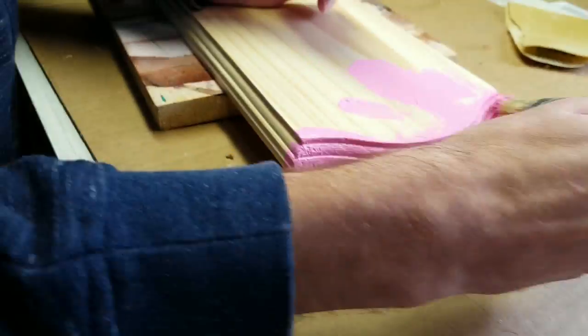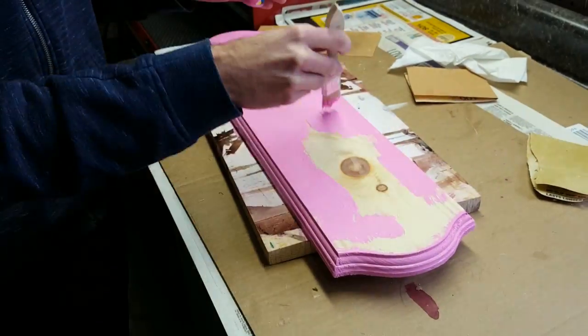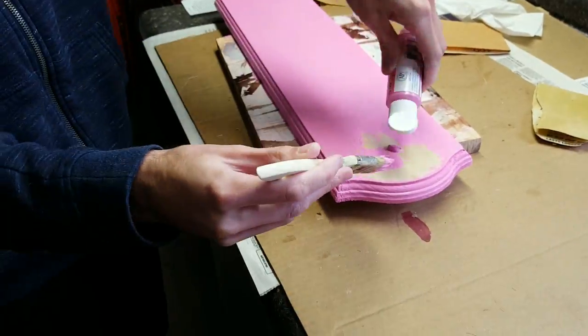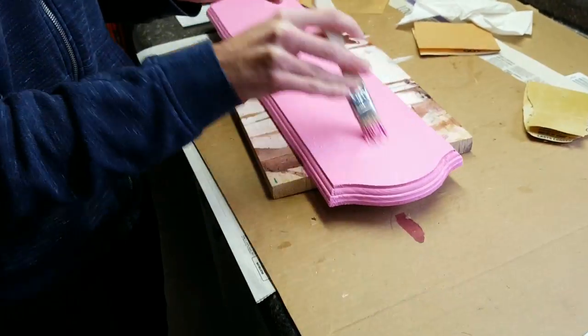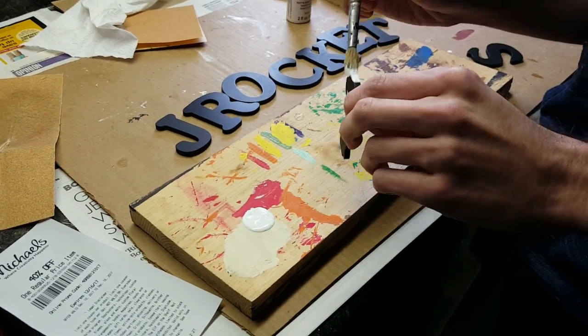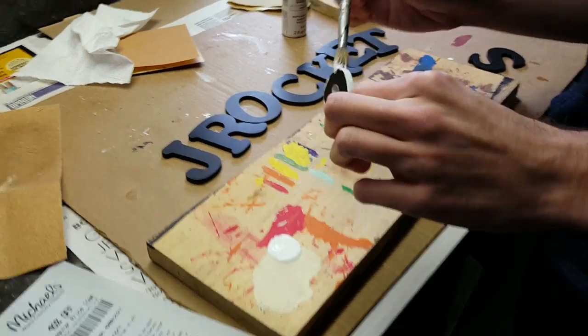Optionally, you can put a coat of paint on the back side as well, but it's not really necessary since it'll be hanging up against the wall anyways, so you won't really see it. It just makes it look more complete if you're going to be using this as a gift or something. And when painting the letters, just make sure you get all along the edges and the insides of the letters too.